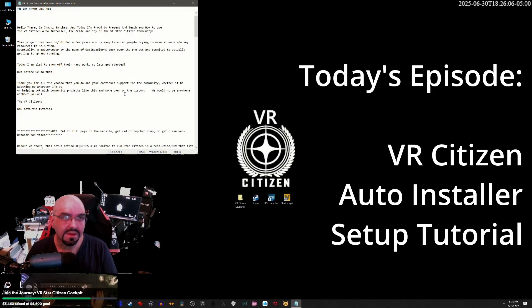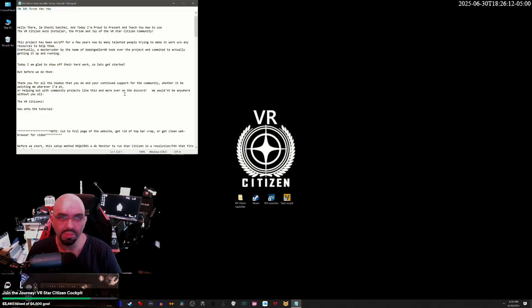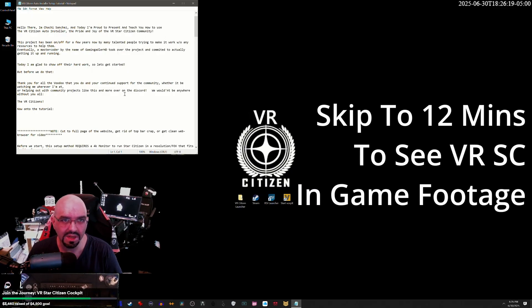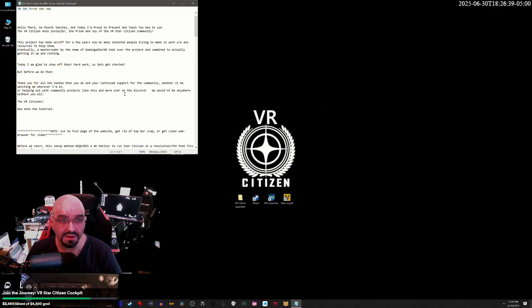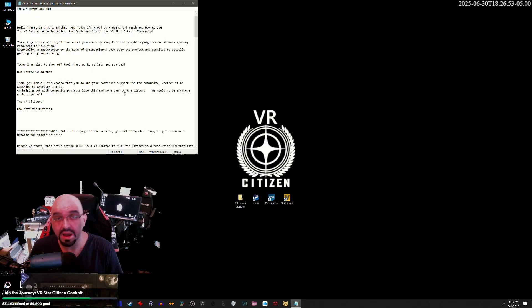Hello there, I'm Chachi Sanchez, and today I'm proud to present and teach you how to use the VR Citizen Auto Installer — the pride and joy of the VR Star Citizen community. This project has been on and off for a few years now by many talented people. Eventually, a master coder by the name of GamingAdlerHD took over the project and committed to actually getting it up and running. Today I am glad to show off their work. Thank you all for the voodoo that you do and your continued support for the community, whether it be watching me or helping out with community projects like this over on the Discord. We wouldn't be anywhere without you all, the VR Citizens. Now, on to the tutorial.